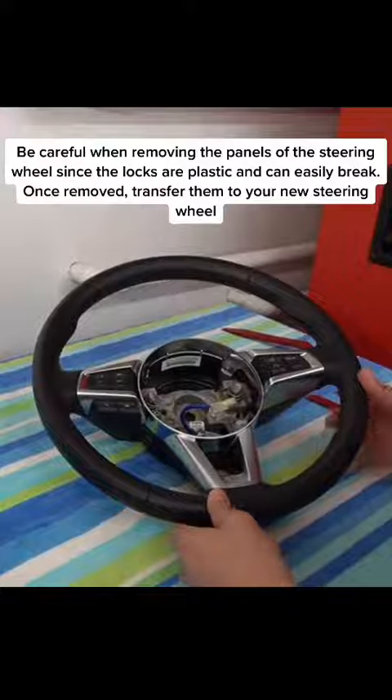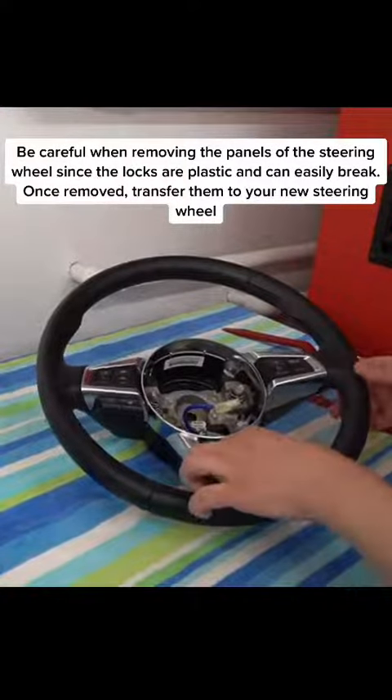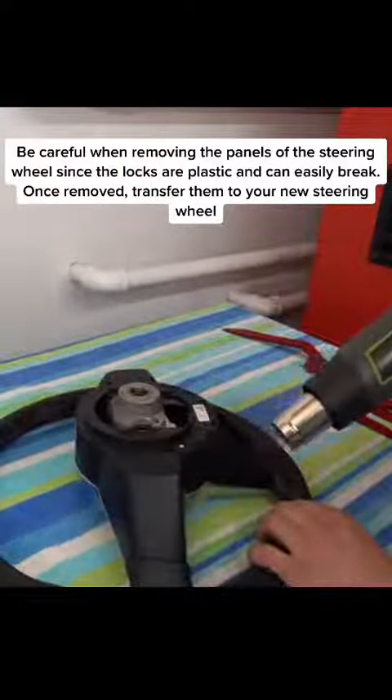Be careful when removing the panels of the steering wheel since the locks are plastic and can easily break. Once removed, transfer them to your new steering wheel.